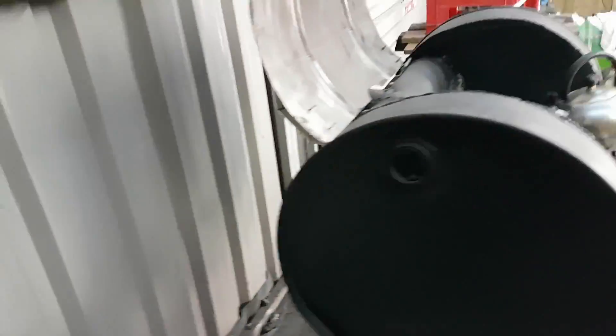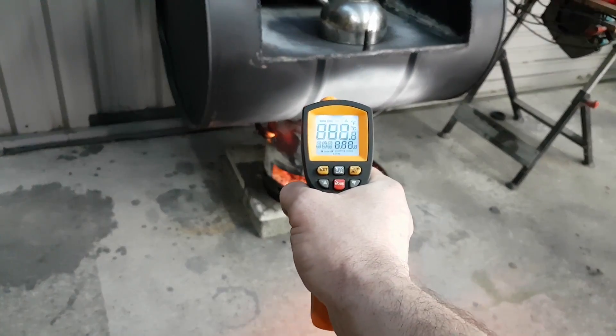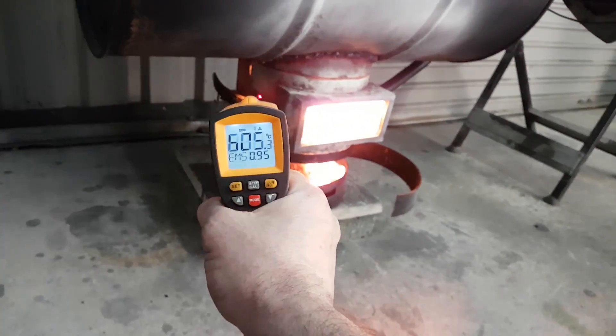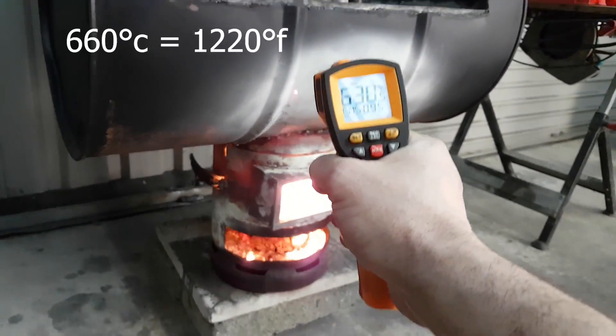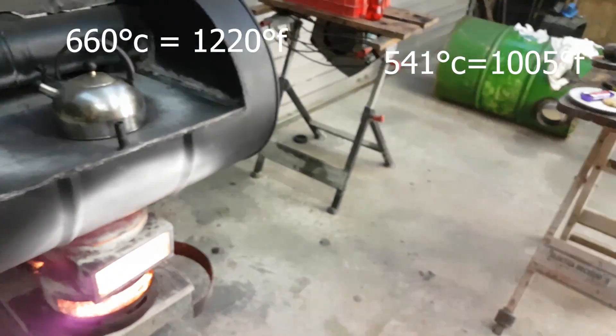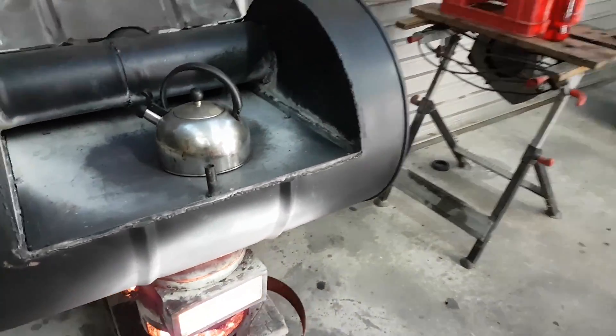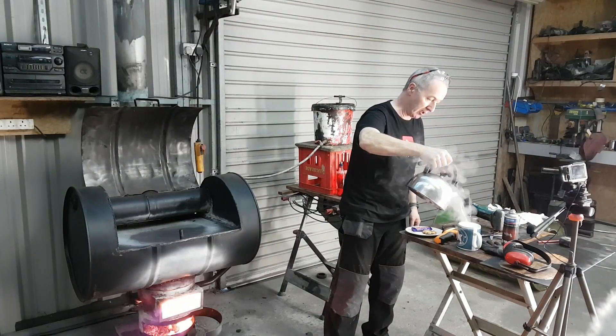We've got water at a hundred degrees centigrade and the stove itself is around 580 to 660 degrees thereabouts. The top will be a bit cooler but it can make it hot. Water boils at a hundred degrees centigrade. Here we go — piping hot water.